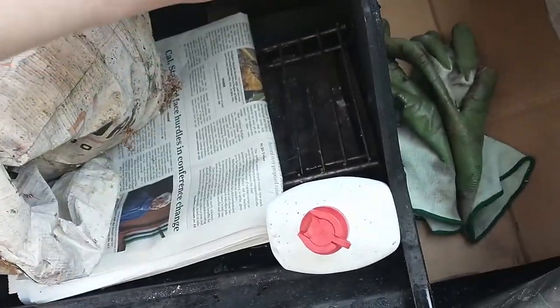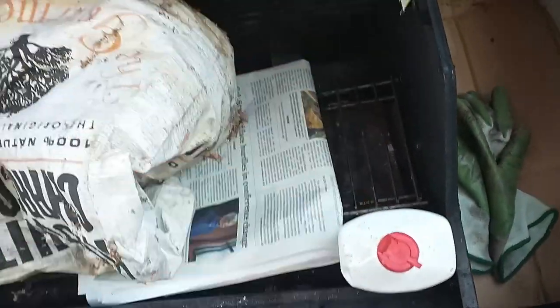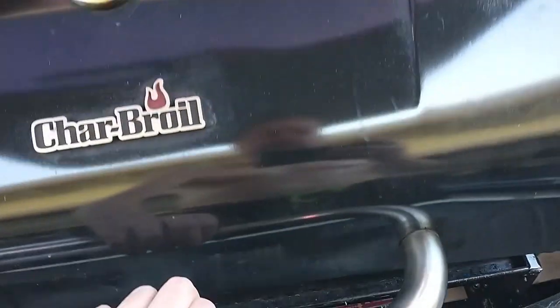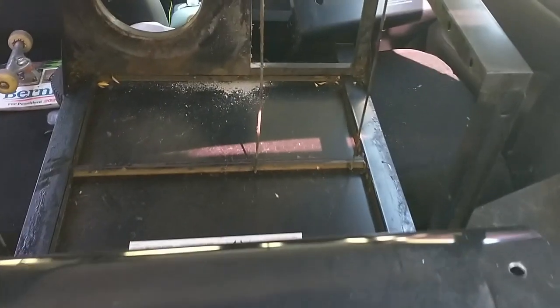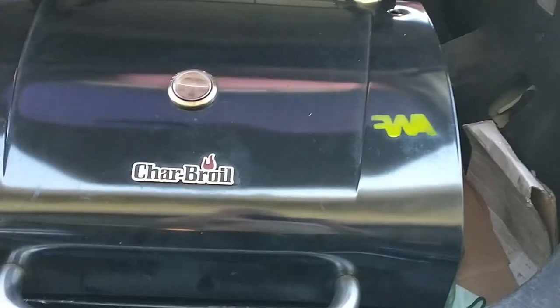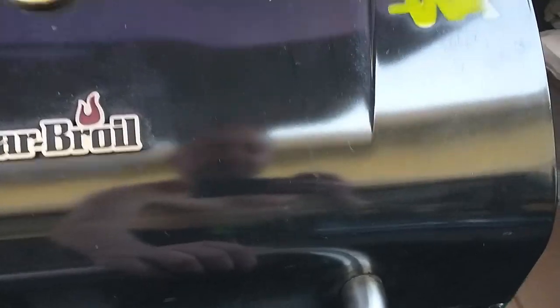I got some charcoal, I got some of the hardware so I can put this thing together, lighter fluid, tongs, and then some aluminum foil. I got the other piece right there, and yeah, it should fit.